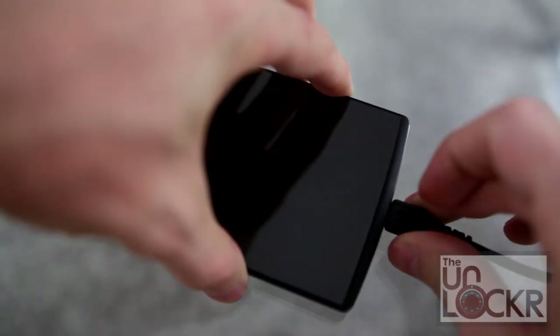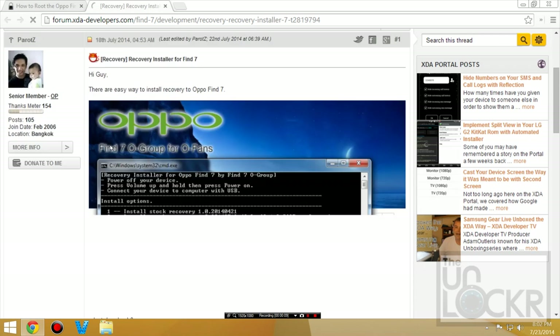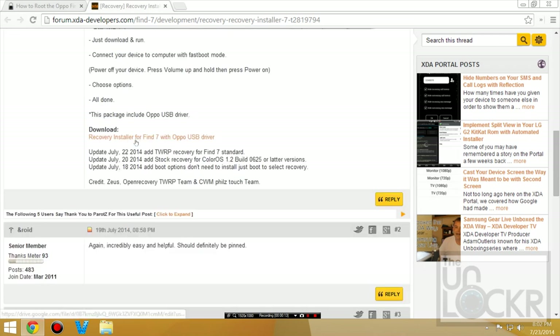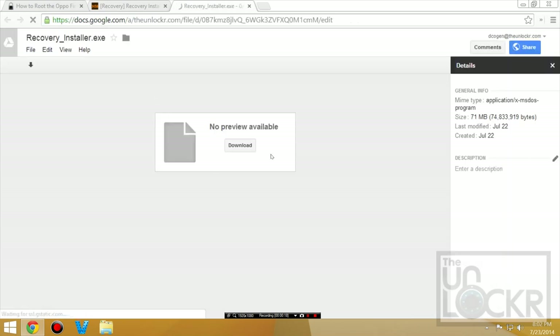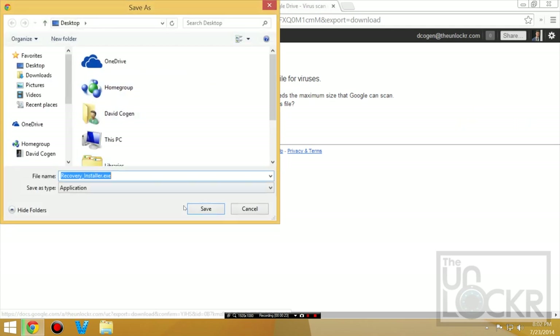Then you're going to plug it in via USB. Then we're going to click this link here to be taken to the Find 7 recovery installer from the developer. If this does help you by the end, please donate to this guy for making this toolkit. And we're going to click on the download link in the first post, click download, download anyway, and save that to our desktop.